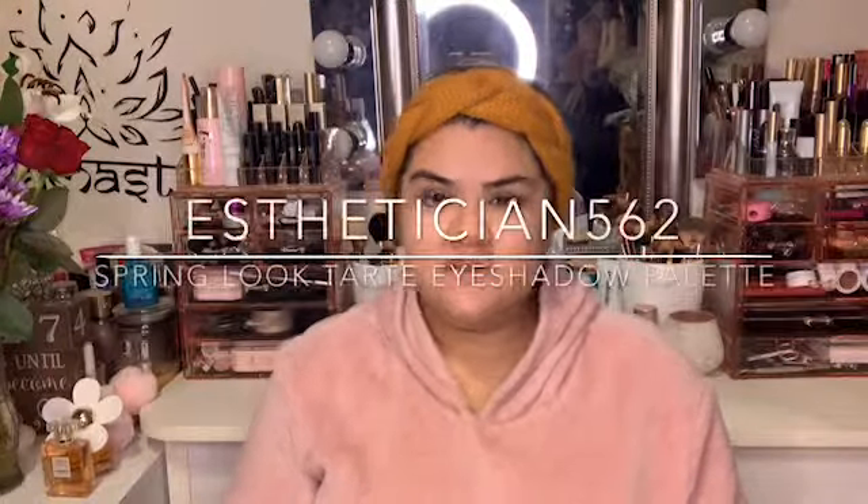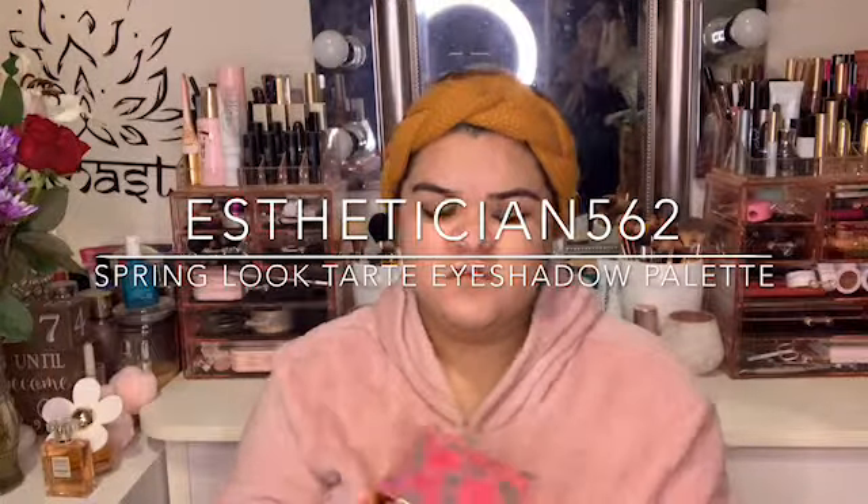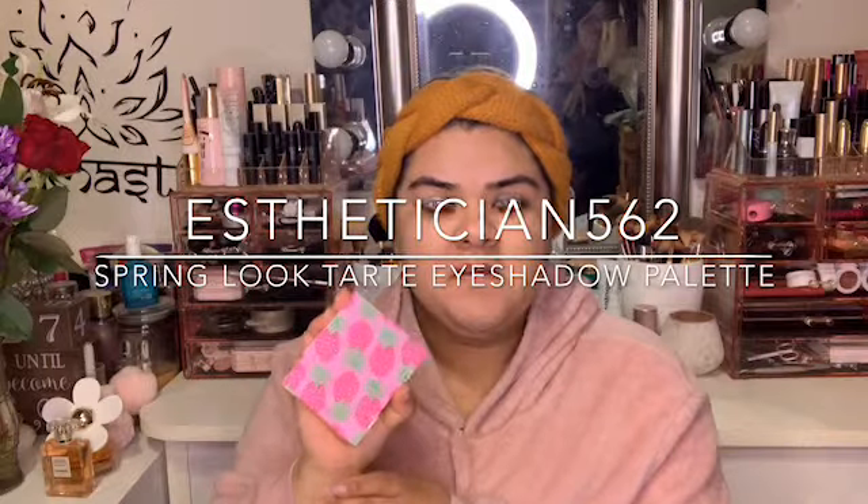Hello everyone, welcome back to my channel. So today's video is going to be about this Tarte palette. This is one of the palettes that came out during the holiday season. It doesn't really have a name — it just kind of says eyeshadow palette on the back. It has a little kit with mascara and some samples of the Shape Tape.